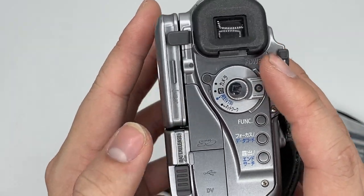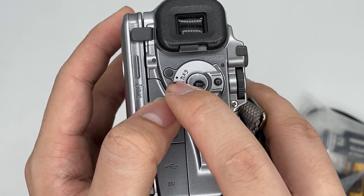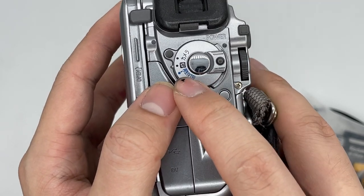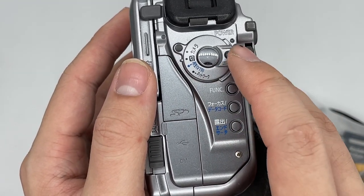Using this camera is very easy. This button stands for off, and the one above it stands for turn on and taking pictures. This one says VTR, and the blue one is for viewing your photos. This other one — I'm not sure how to describe it.